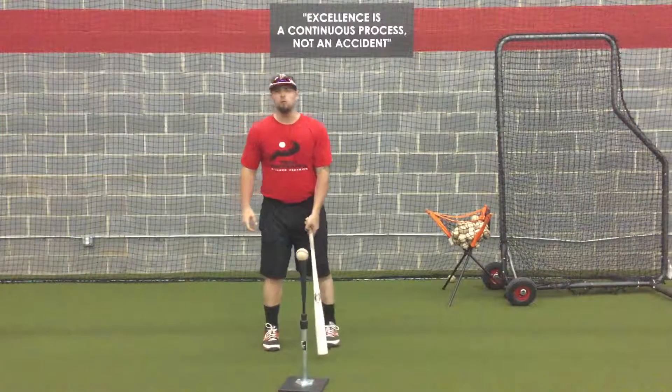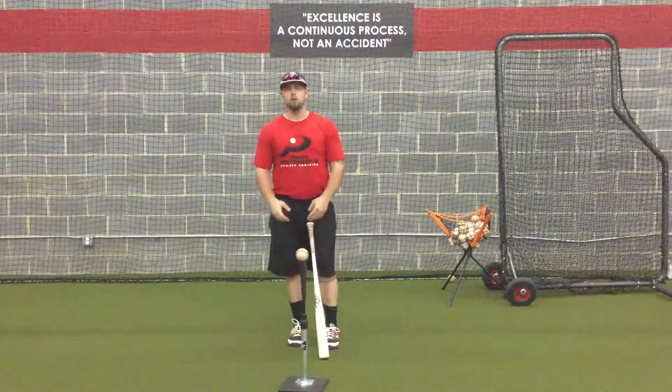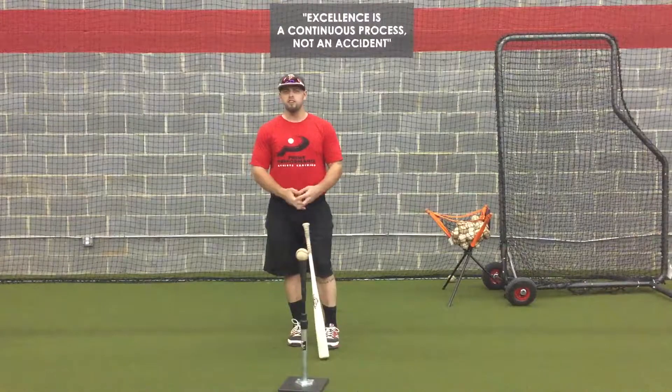That was our quick tip this week. If you want more content or more information, check out our website at www.trainprime.com. Thanks a lot, see you guys next week.